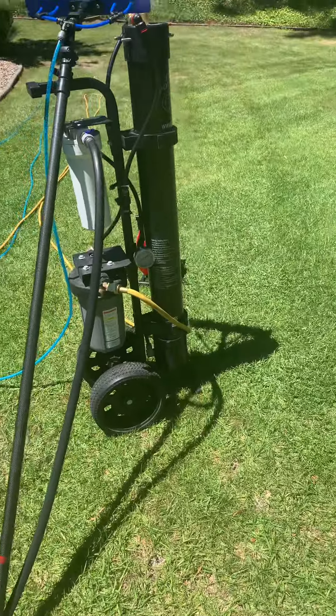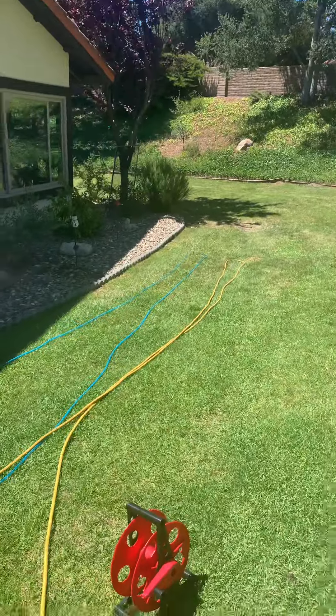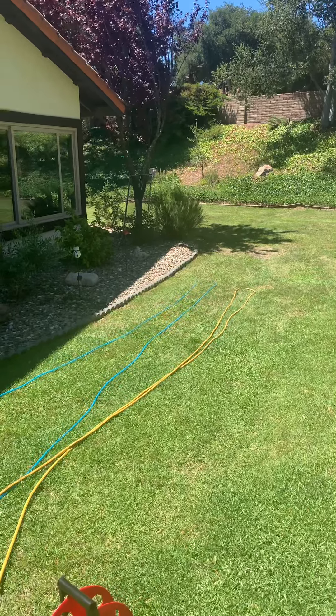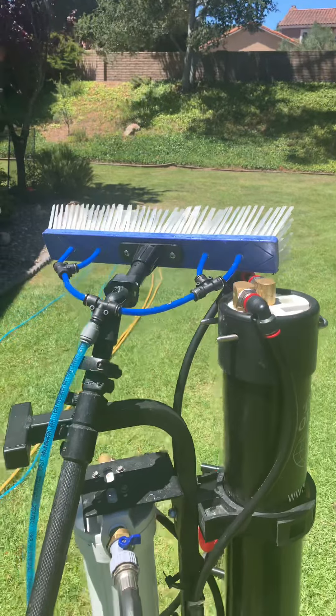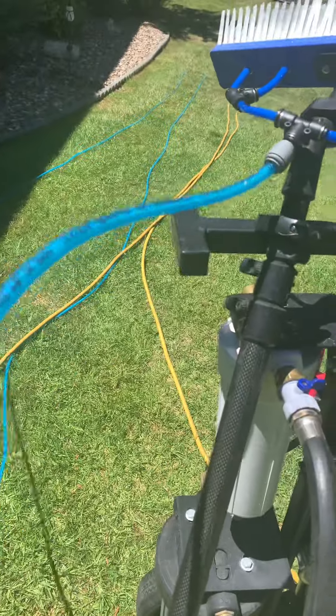Here's the blue power brush, 14 inches, running two pencil jets and two fan jets — just the setup right here. On and off, and we're in two poles with the hose.